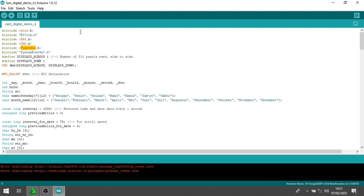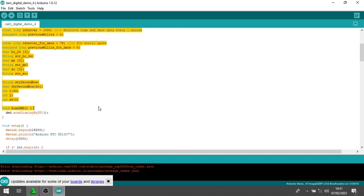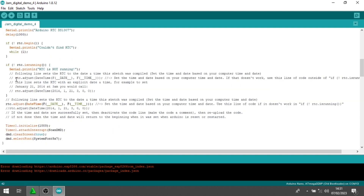Mungkin tidak saya jelaskan semuanya. Di sini itu adalah global variable. Saya jelaskan yang penting-penting saja. Kemudian untuk void setup ini, si pembuat program meminta kita untuk mengupload ulang dua kali. Karena untuk sekali upload, kita hanya mengambil data jam, data waktunya dari laptop atau PC yang kita gunakan untuk mengupload program. Kemudian untuk upload kedua, untuk running RTC-nya.